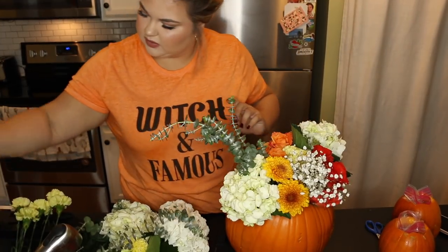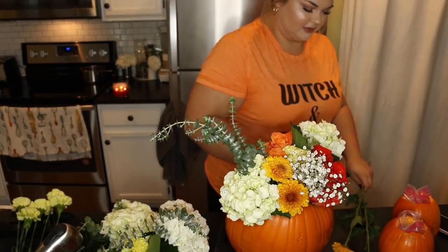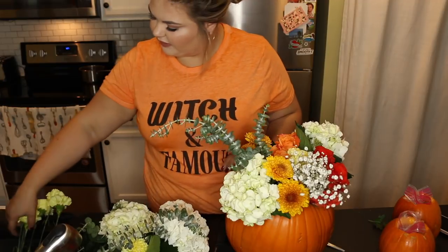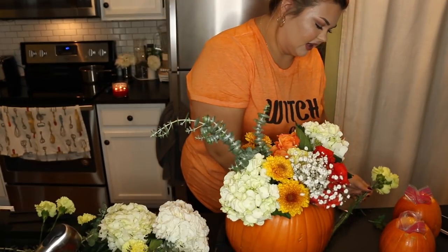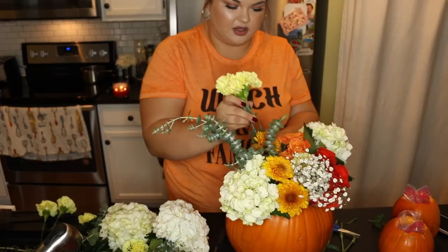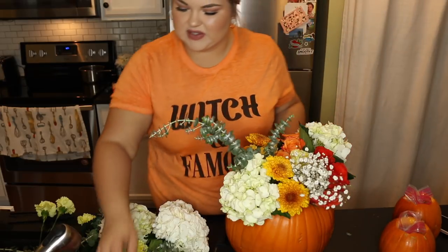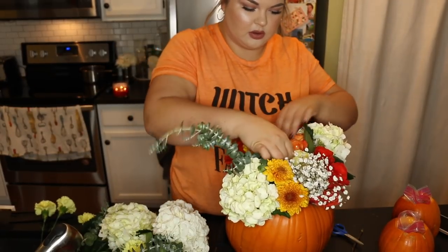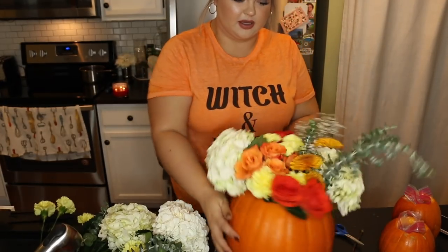I actually want to take a couple of these as well — I really like these. I'm trying to plan them out for the baby pumpkins too. I can always go back and add more if we have leftover. I'm going to take a few more carnations. I just love this idea — I think this would be absolutely gorgeous for Thanksgiving as a centerpiece. There are just so many cute things this could be used for; even just having it on the table would be so lovely. Oh my gosh, this is so gorgeous so far — I'm obsessed.